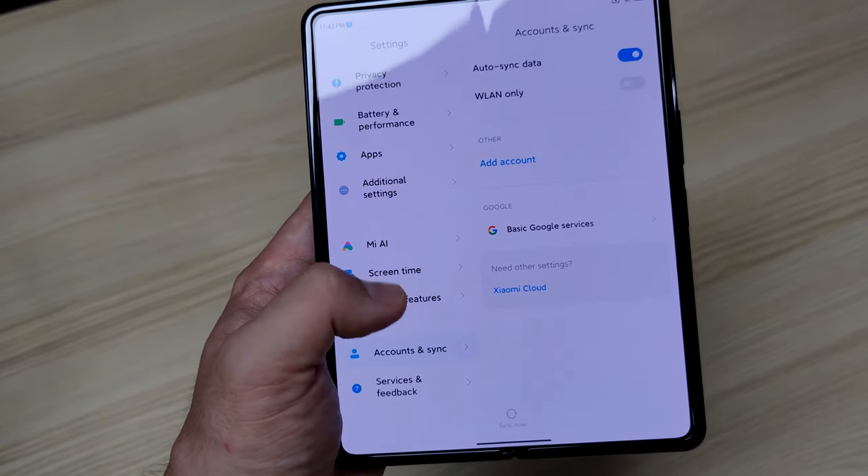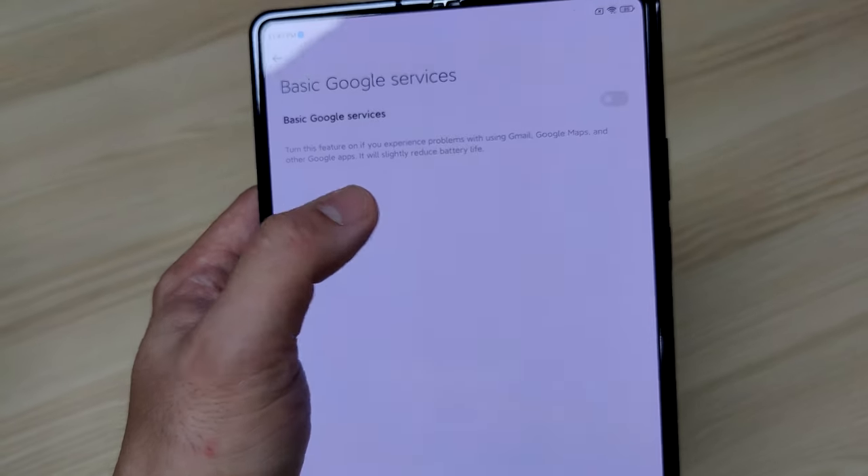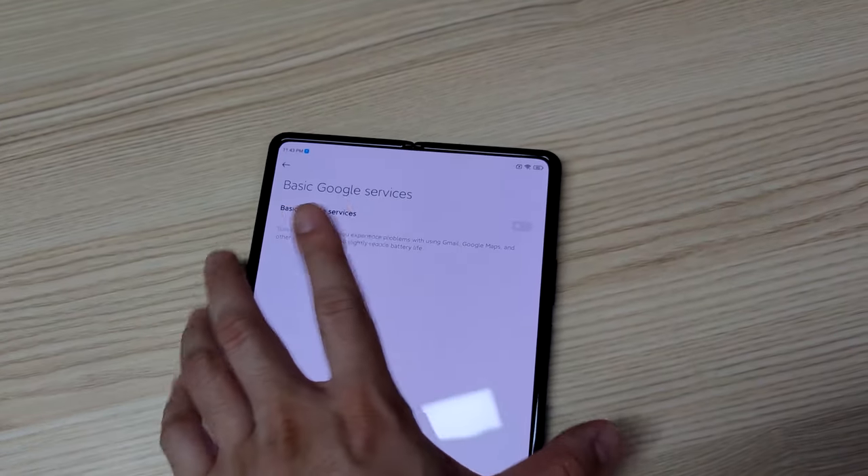Go to Accounts and Sync. You can see that there's a basic Google services here. All you need to do is just turn this on.